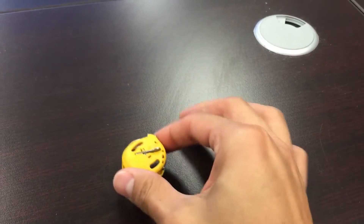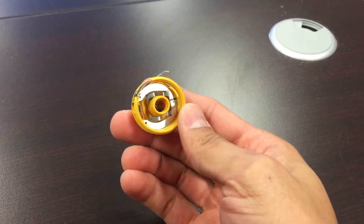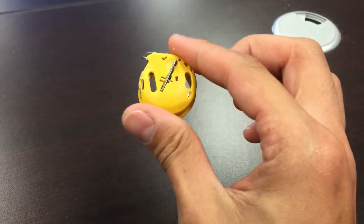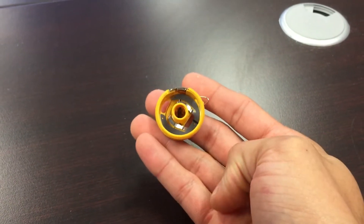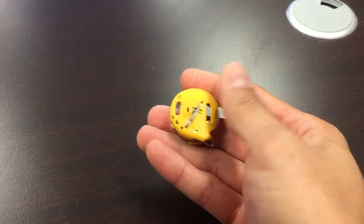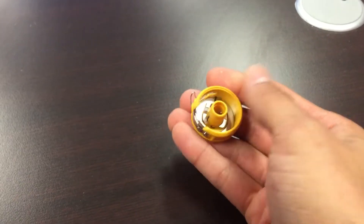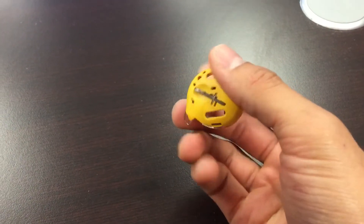Hi, you're Sewing with Cody and in today's video we're going to talk about the brand new Bernina Gold Bobbin Case. This bobbin case is designed for the new 4 series, the new generation 5 series, and your 7 series like your 790, 770, and 740.